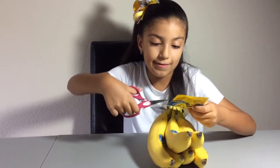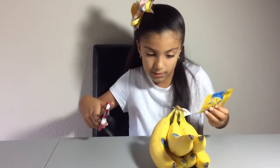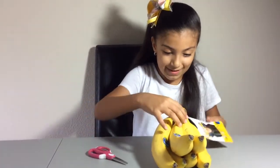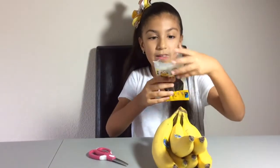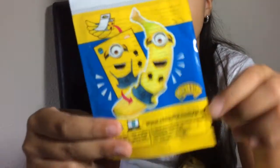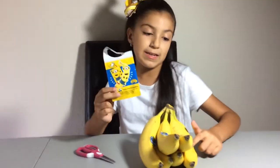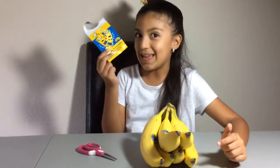I'm just going to cut it out so I can show you guys the back of it. Let me try — I think I can pull it out. I'm going to try and pull it out. There you go. So the back comes with this Minions sticker, and then you can just pull out one of the bananas and then put the Minion sticker on the banana.